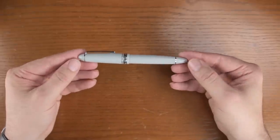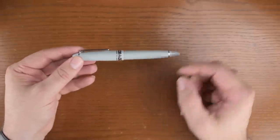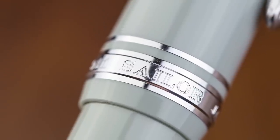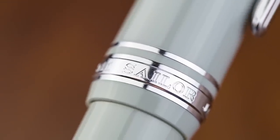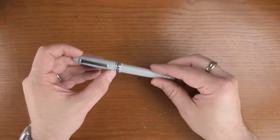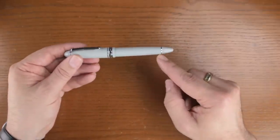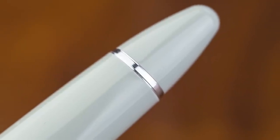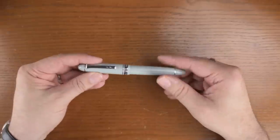This is the 1911 large. It has a classic double cap band configuration as you would expect, with 'Sailor Japan Founded 1911' on the cap band. There's a trim ring on the bottom of the barrel which matches evenly with the trim ring at the top of the cap.